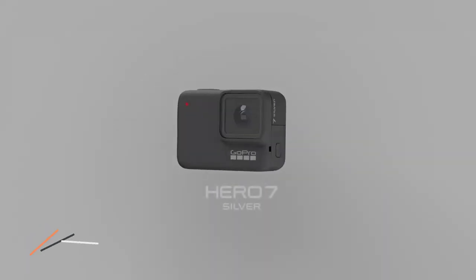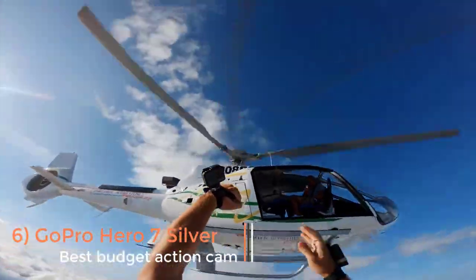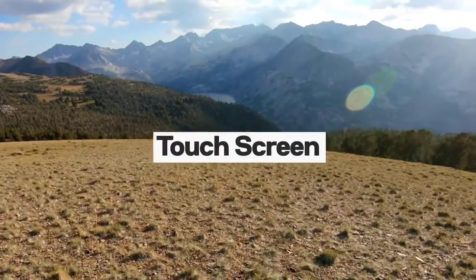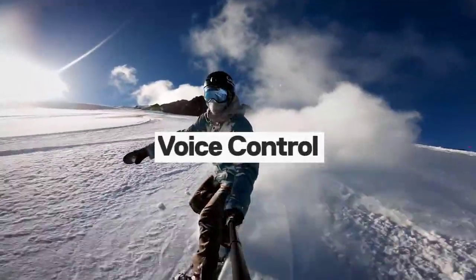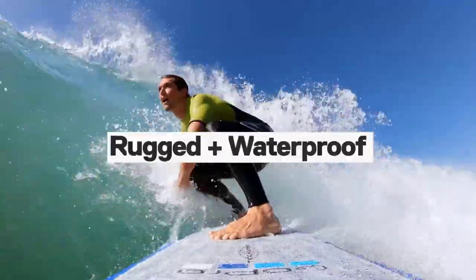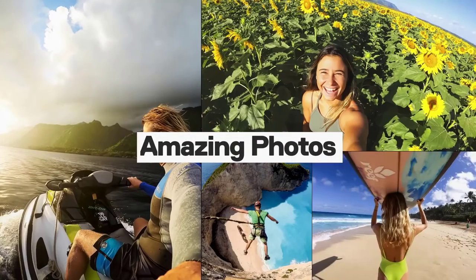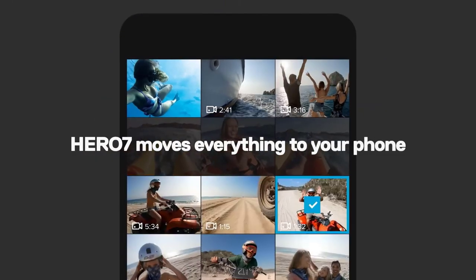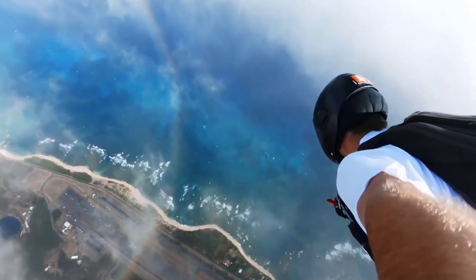Although the GoPro Hero 7 Silver has recently been discontinued, it is still available to purchase and brings some of GoPro's more expensive action camera features down to a more affordable price point. The Hero 7 Silver lacks any front-facing display and has an inbuilt battery that cannot be removed for charging, but it still features a rugged and waterproof body, supports 4K recording up to 30 frames per second and has in-camera image stabilization. If you want a GoPro but can't quite stretch to the pricier Hero Black models, the Silver is certainly worth considering.